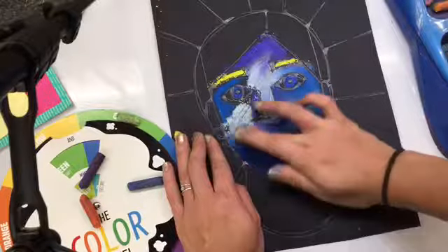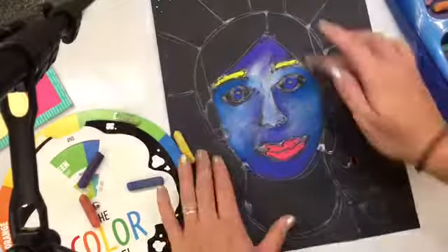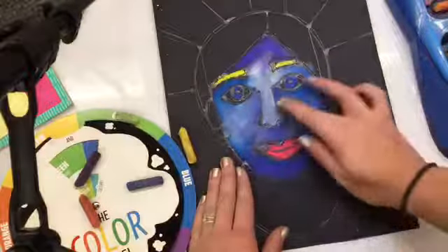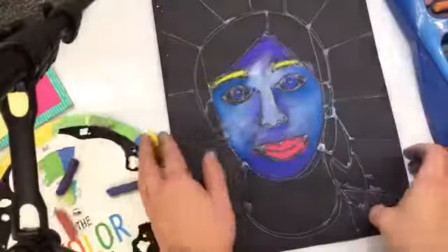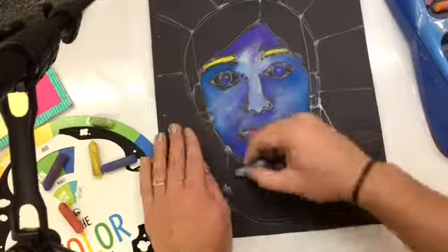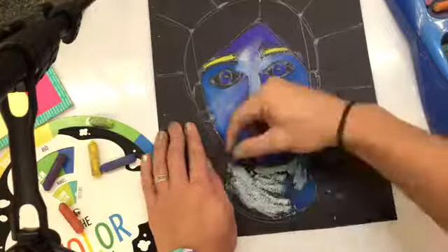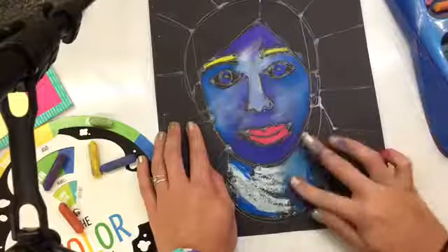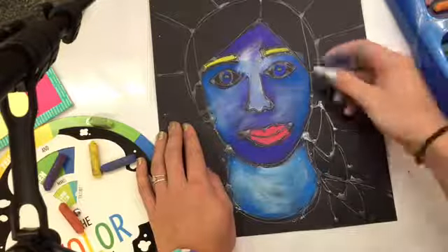When you go to blend an area, after you color it in, you can blend with your peace sign fingers — your pointer and your middle finger. Those are the only fingers you blend with, because it's important not to blend with your whole hand so you don't get your whole paper messy. After you blend with a certain color, you'll have a sponge as well as art wipes on your table to clean your hands off in between, so you don't accidentally blend other colors together and make mud brown.